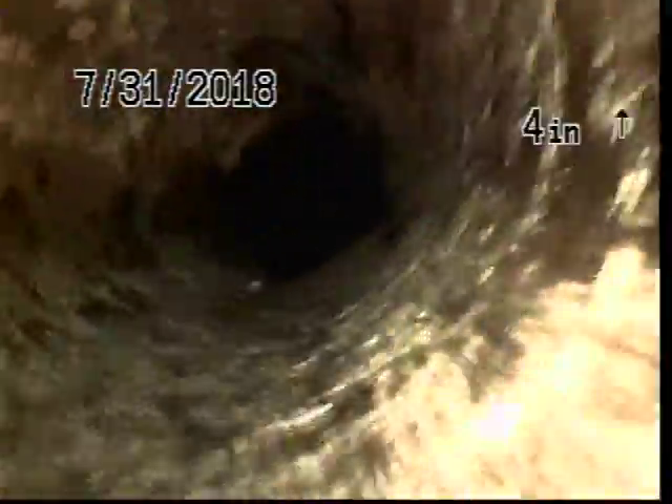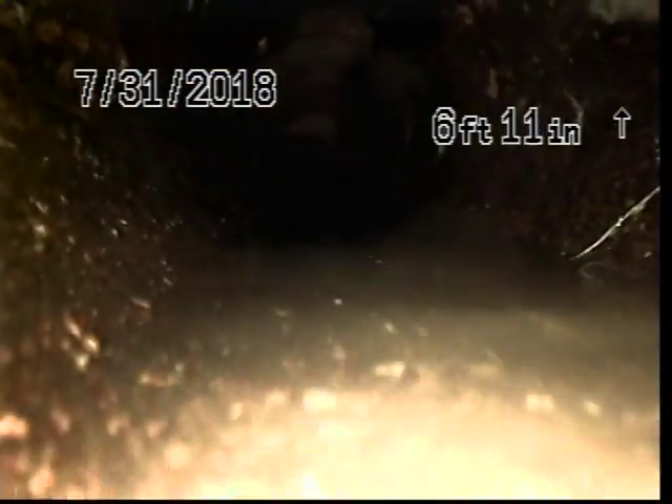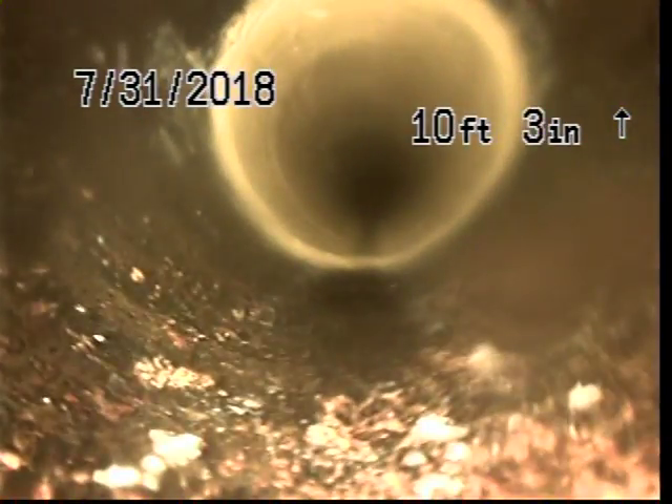We've just pulled the packer out of the supply side. We are going to do a televised inspection of our second stint. As you can see, we do have some water that came into the pipe through that area. We will be running a second water test.